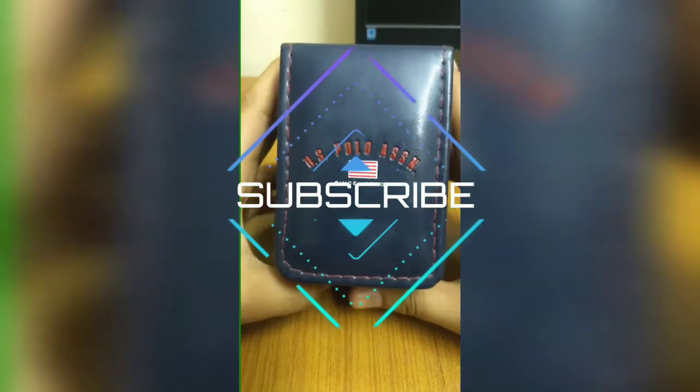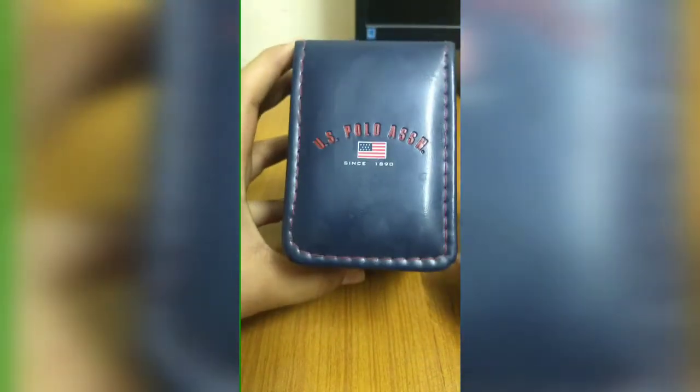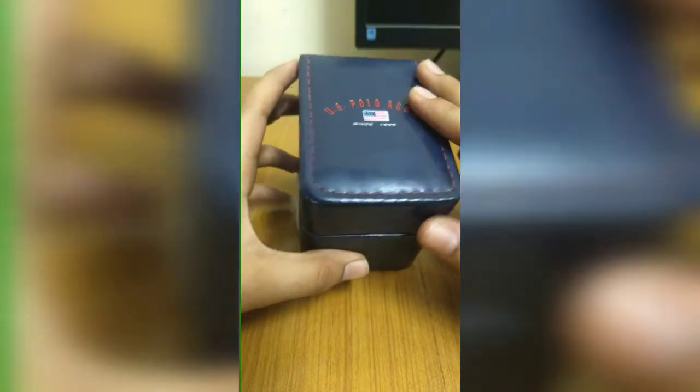Welcome back to my channel. Today I've got a review for you — looking for the best watch on Amazon. I personally think that this watch is the best watch on Amazon. There are some more models you can take a look at, but I think this model is the best.